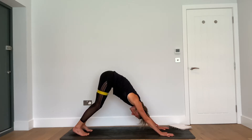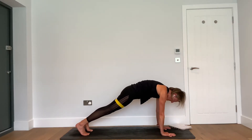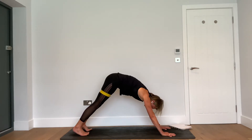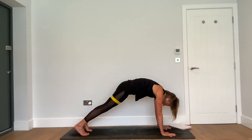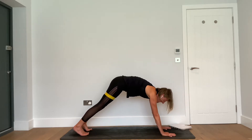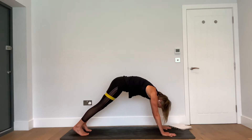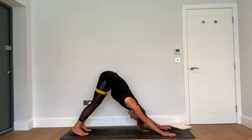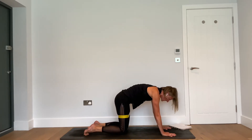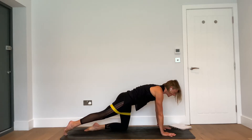Bring it all the way back to centre, tuck under the toes, lift up the hips — downward facing dog. This time, feel that you're pushing against the resistance of the band as you travel forward on an inhale into high plank. Exhale — lift the hips, downward facing dog. Inhale — feel that resistance, keep it, high plank. Exhale — down dog. One more: inhale, keep that resistance. Exhale — down dog.